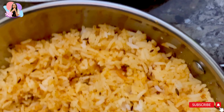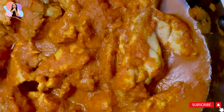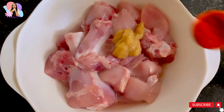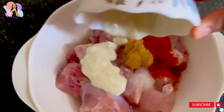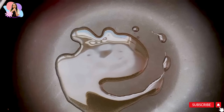Hello everyone! Today I made jeera rice and chicken gravy combination. Let me share how I made it. First, take fresh meat and clean it well, then add 1 tablespoon of ginger garlic paste, chili powder, salt, 2 tablespoons of curd, and 1 tablespoon of lemon juice. Mix it well and marinate for 30 minutes.